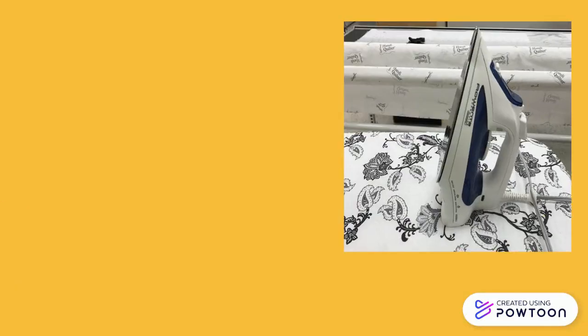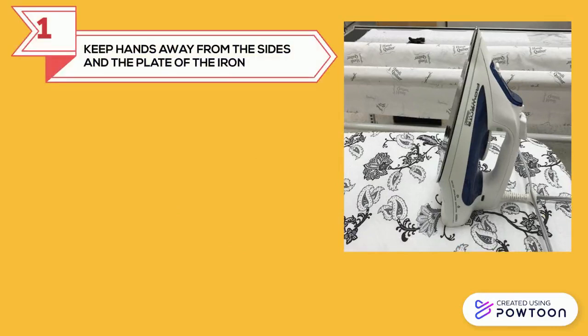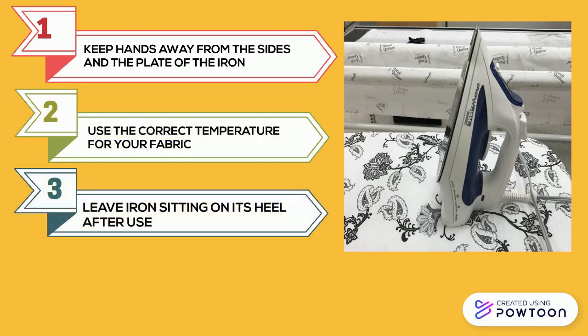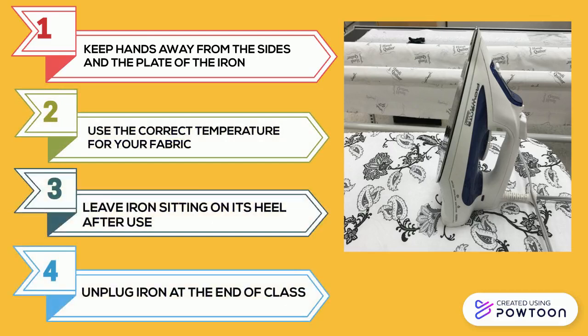When using the iron, make sure you keep your hands away from the sides of the plate so you don't burn your hands. Use the correct temperature for your fabric so you don't scorch it. Leave the iron sitting on its heel after use and unplug the iron at the end of class.